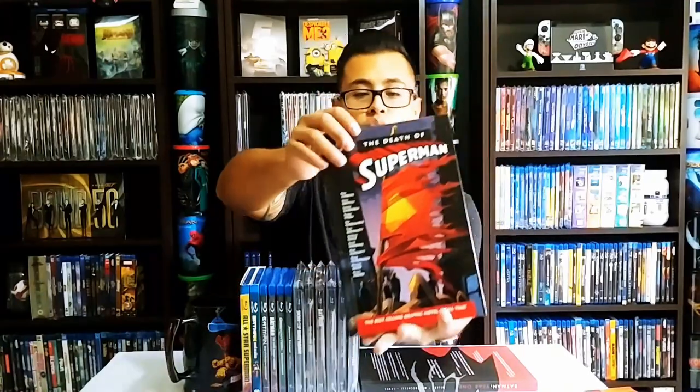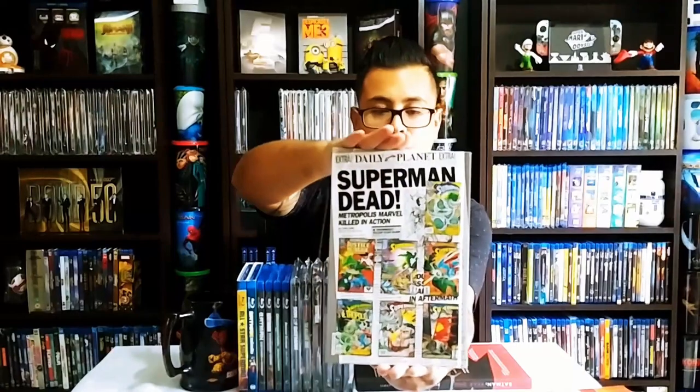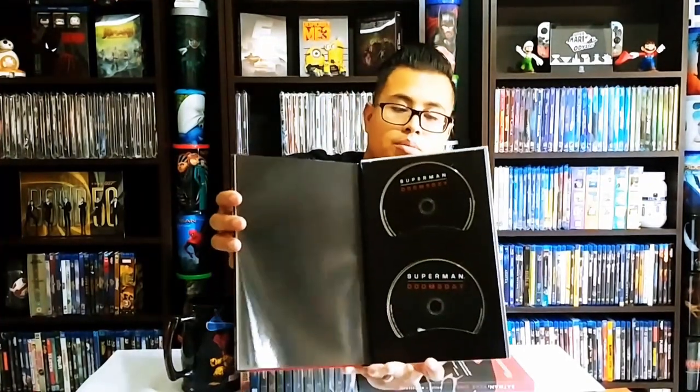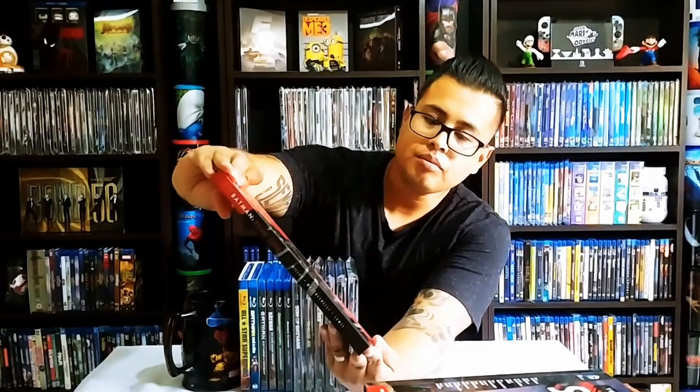The Death of Superman — different covers right here on the back — and this one brings Superman Doomsday on Blu-ray and DVD. The last one in this section is Batman Year One.